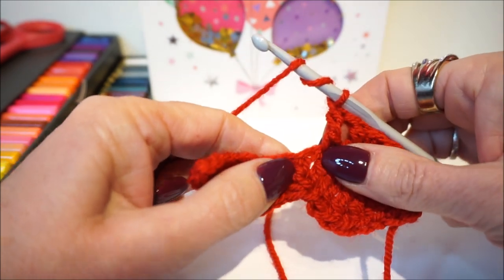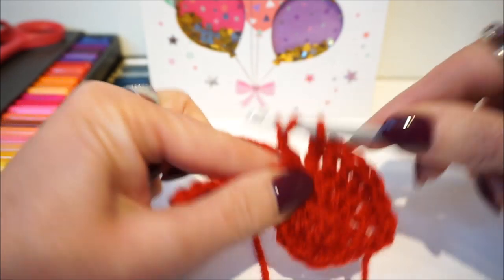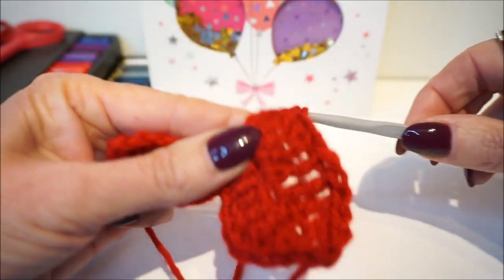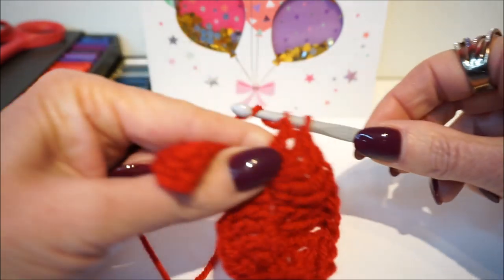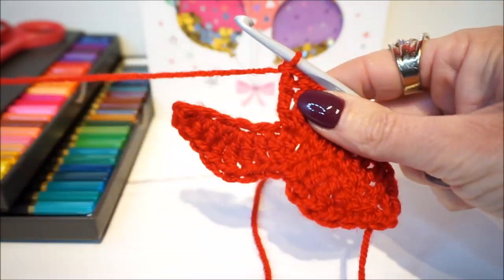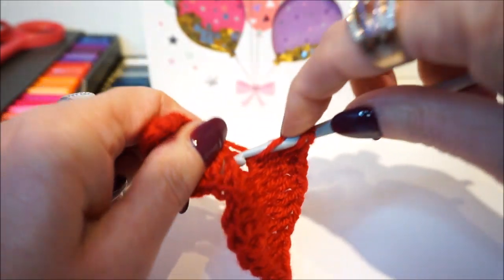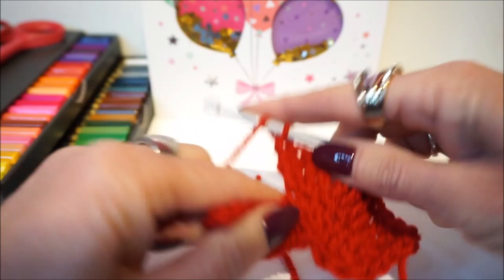Now we are going to make three double crochets in one stitch. If you put the subtitles on, that also helps to follow along. We have three double crochets in one stitch. Now we continue with two double crochets in one stitch, then two double crochets in the next stitch. Look carefully at the same stitch — in the next stitch you make two double crochets in one stitch.